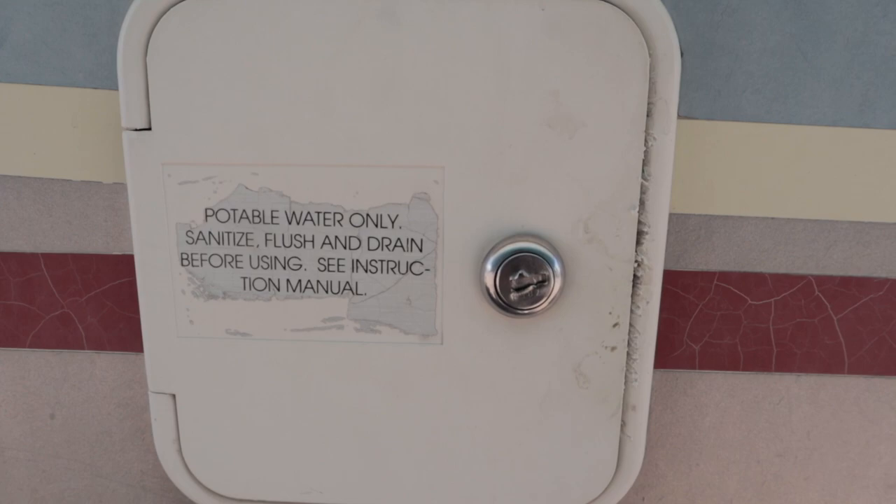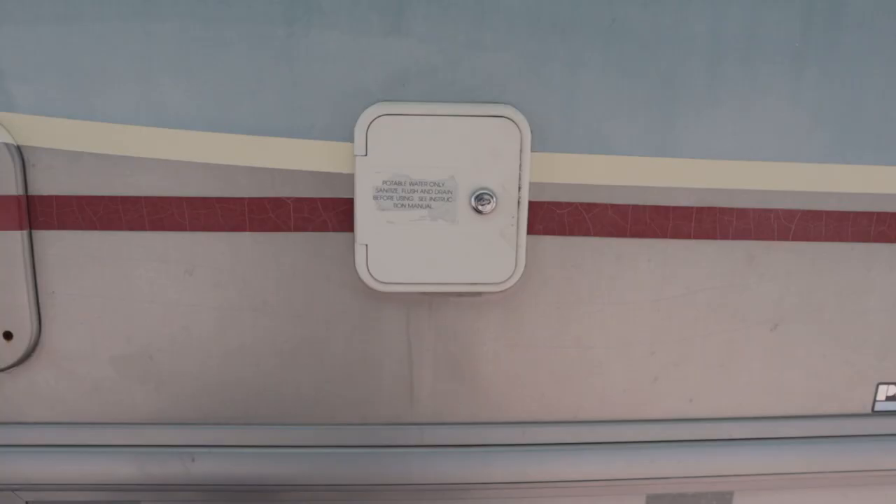Obviously this is where you're going to put the water hose in to fill up your tanks. Every RV is different, but this is where you're going to connect your hose to fill up your tanks.